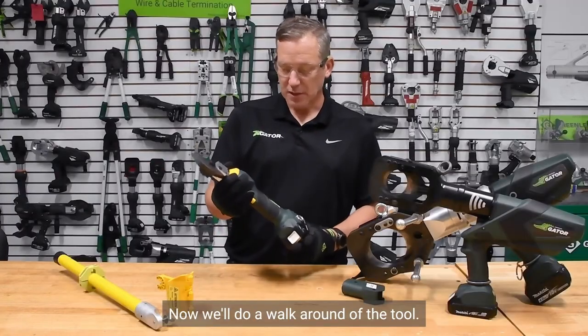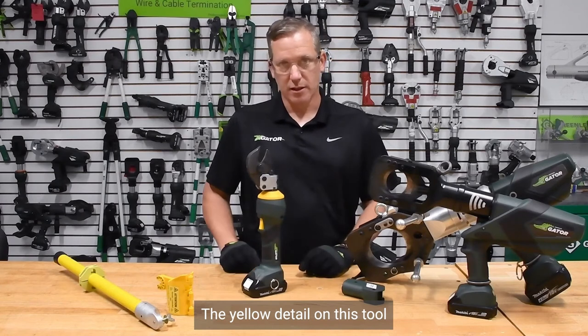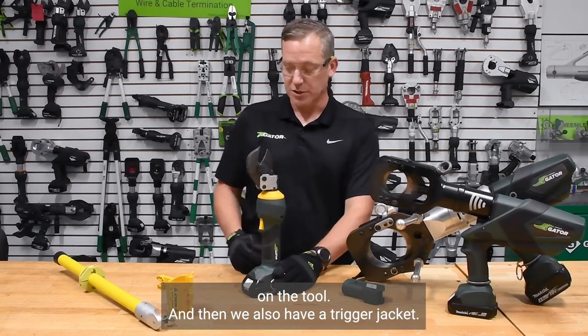Now we'll do a walk around of the tool. The yellow detail on this tool identifies it as an application where you're going to have a remote profile on the tool.